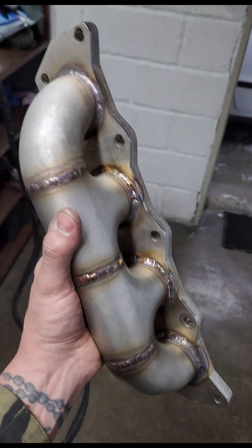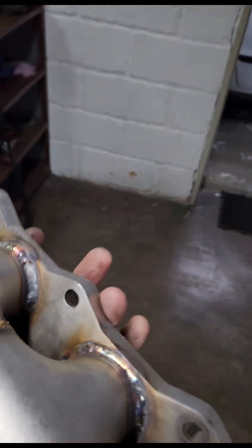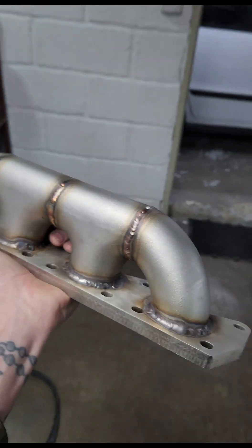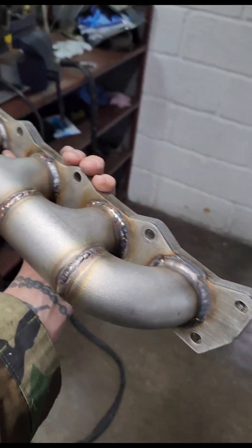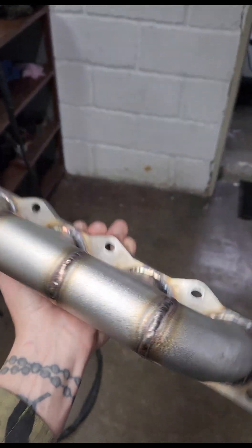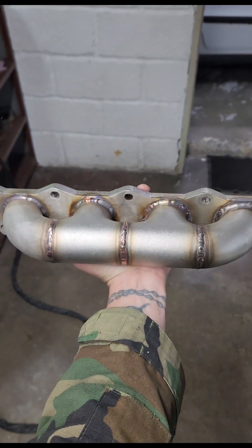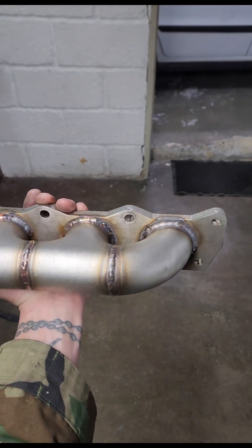What's up everybody — so it's the first log manifold I've ever built in my whole life. Everything's welded up, done, finished. Now I just have to put the flange on, but first I have to finish the car so I can put the manifold on and see where I need to get the turbo. Stay tuned so we can finish this thing.